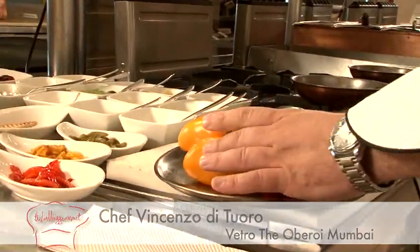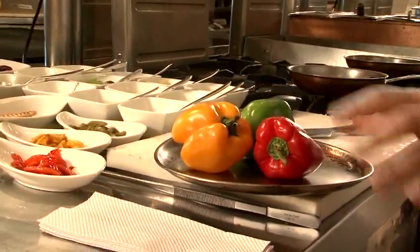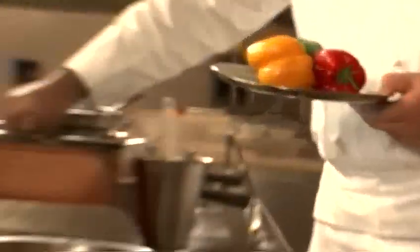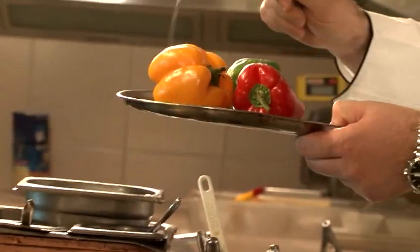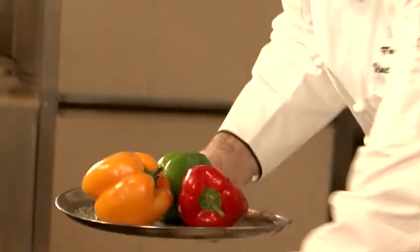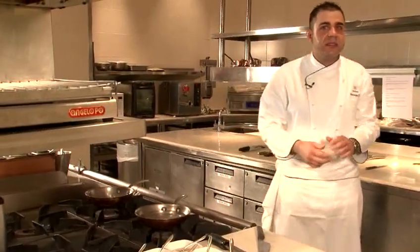We start with three peppers, three different colors. Nice and fresh peppers to keep a nice shining color. We add a little bit of salt, a little bit of oil — not too much. And then we put it in the oven, about 200 degrees for about 25 to 30 minutes.